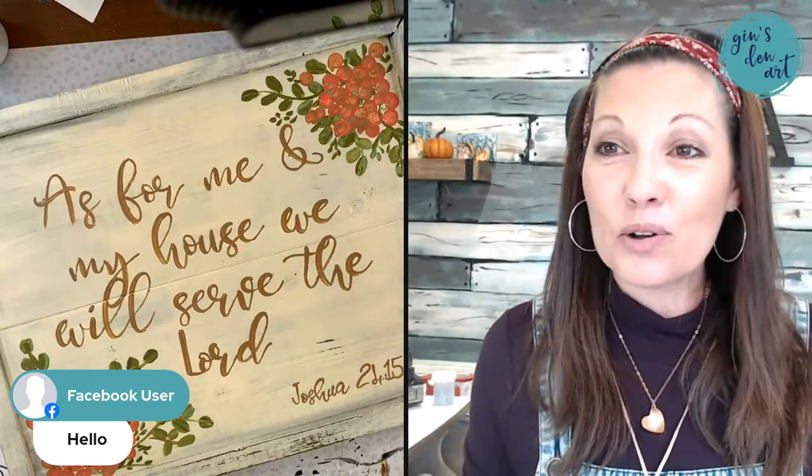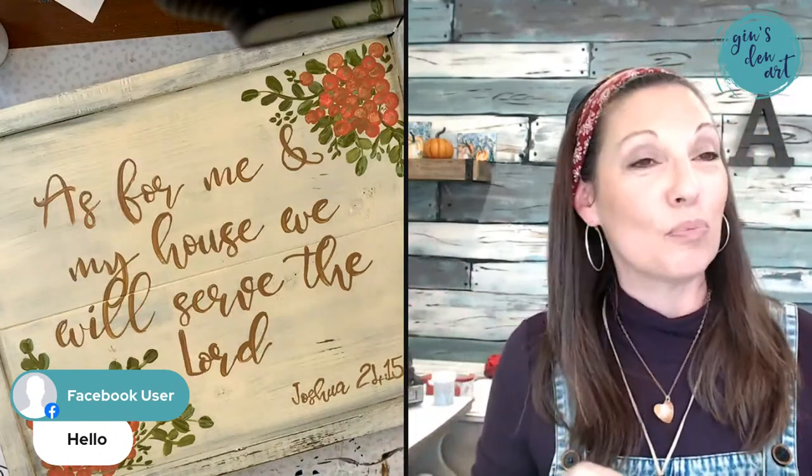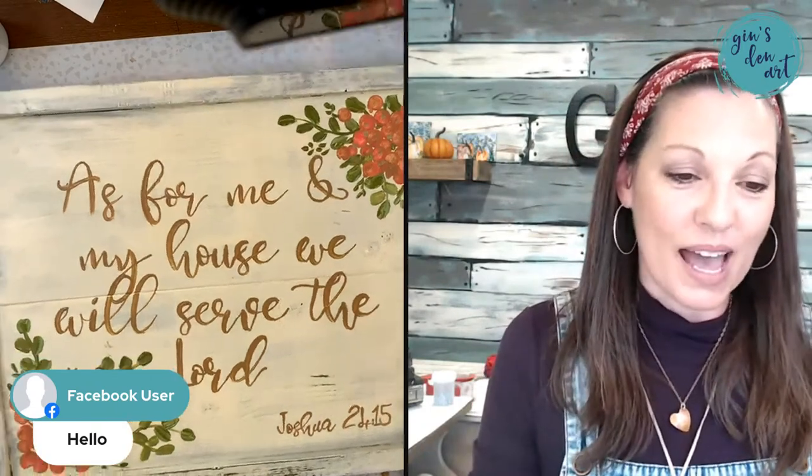I figured this would be a great technique to show everybody on our new Technique Wednesdays because I really love making these signs — they're a lot of fun. Okay guys, I'm so glad y'all were here today. Share the love and let other people know we have great free lessons on Jen's Den Art. Come join us for the pop-up paint party or join our tribe — we do lots of fun things in there. See you next time, bye!